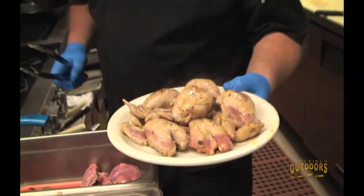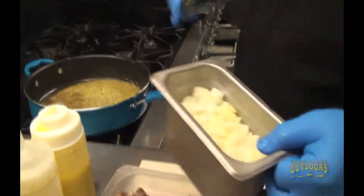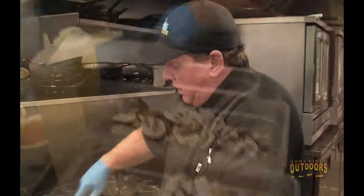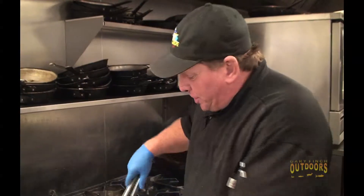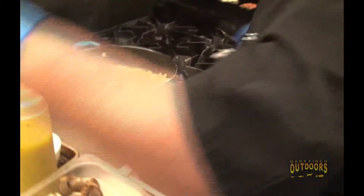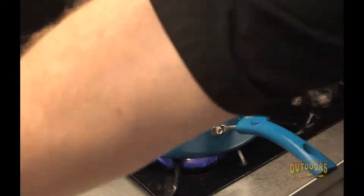Now we're going to go into cooking our mushroom gravy. We want to add our diced yellow onion to our butter mixture right here. Once these onions get a little translucent and they start to release their natural sugars, we're going to add some white wine — give it a little pizzazz. Mmm, smell that aroma. I wish you could smell it, folks. Smells fantastic.